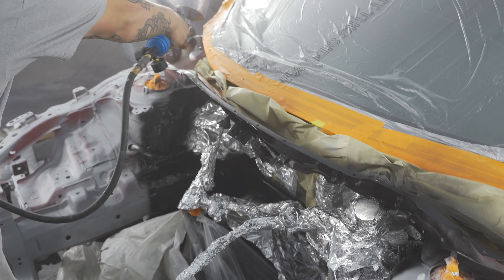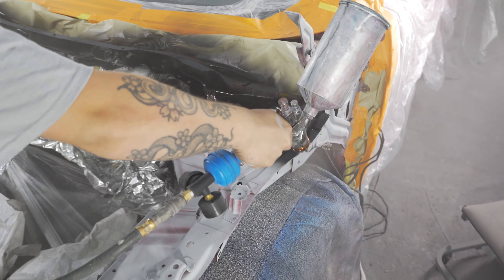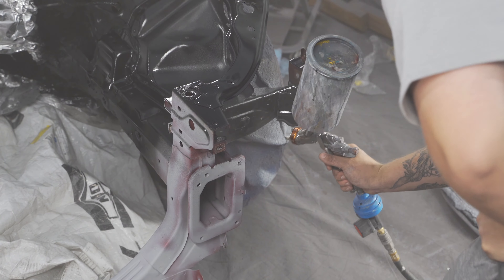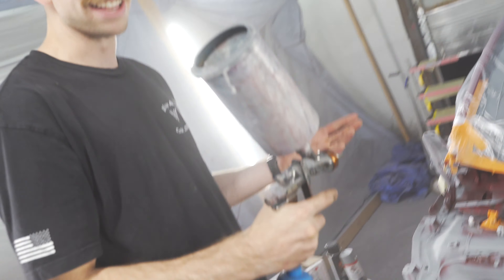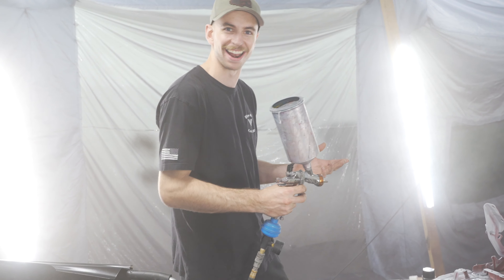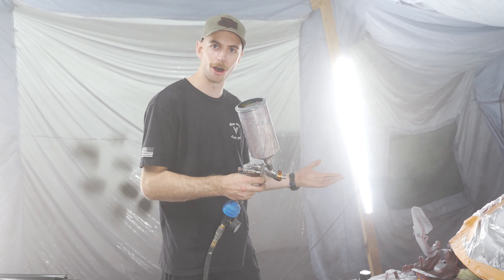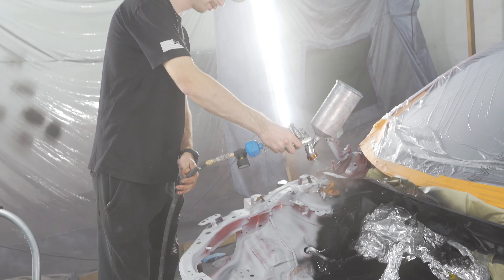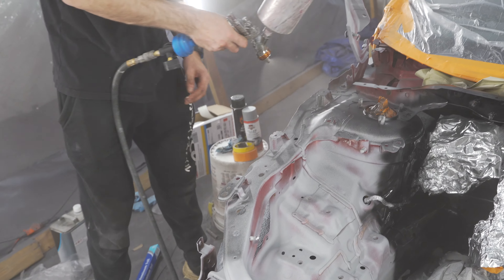Turns out when we go to spray this thing down it's coming out like a freaking clear coat. It's actually ink black when you look at it up close, so not really sure what's going on. It's a bad sign when the rattle can job came out a whole lot darker than our gun. When we were spraying the lip is where we first realized — you can see it's not even covering up the clear spots there. So something ain't right, take two.